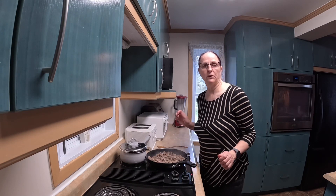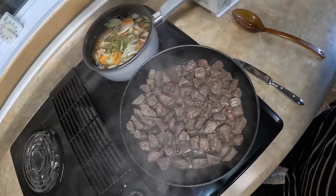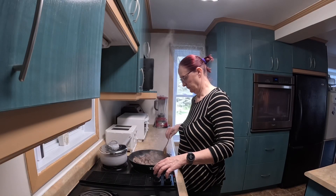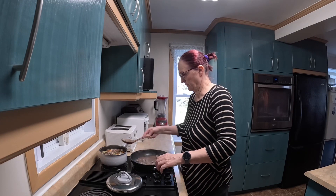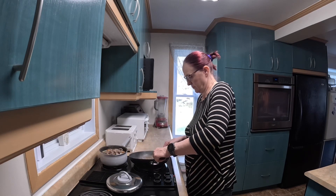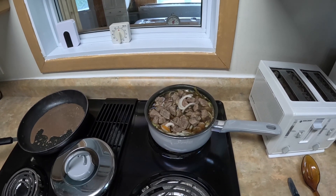My beef is browned. While my pot is full, I'm just waiting for it to boil so it gets hot, and then I put it to simmer.